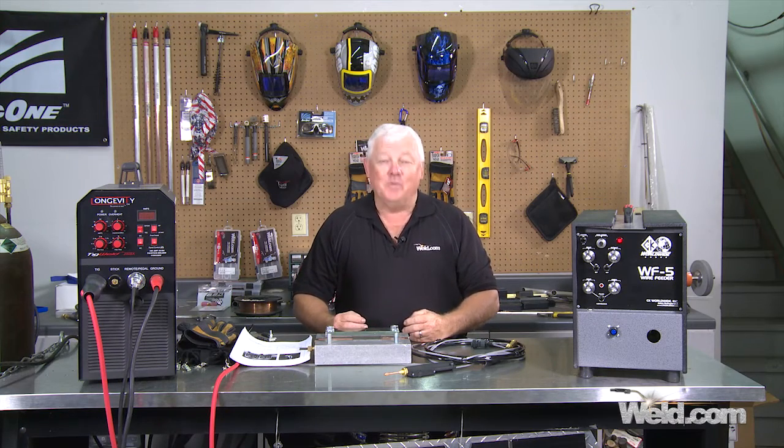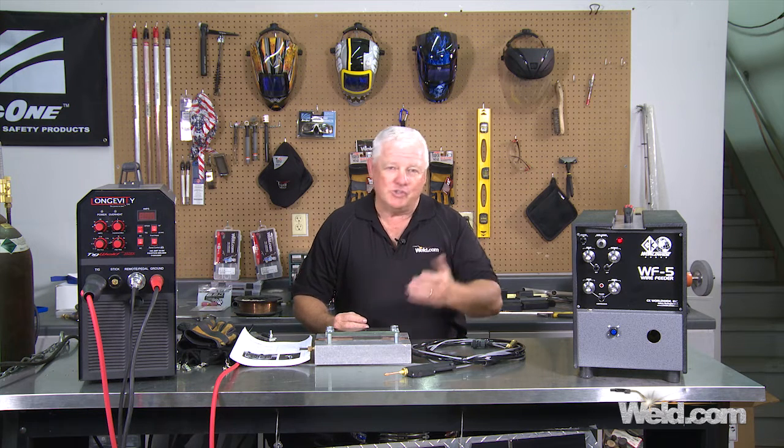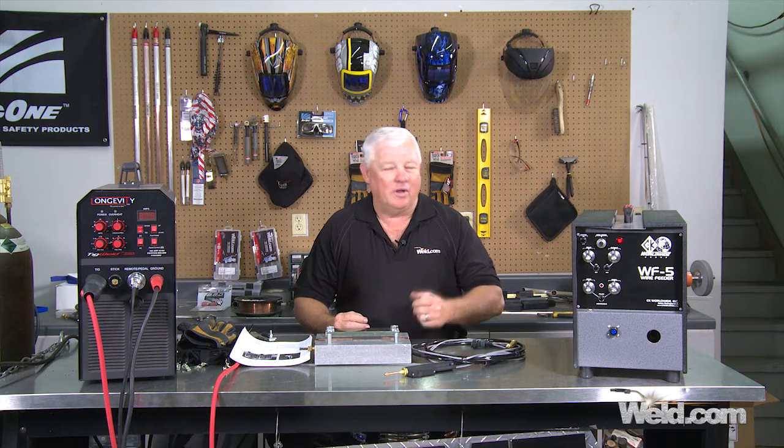Hey, welcome to Weld.com, home of TIG Time. Hi, I'm Mr. TIG, and we're about to do a series on semi-automatic welding.